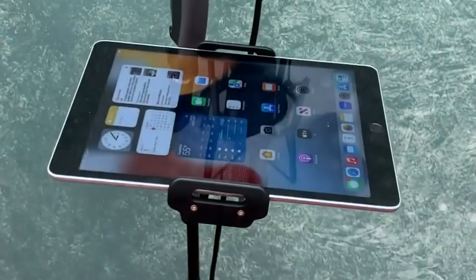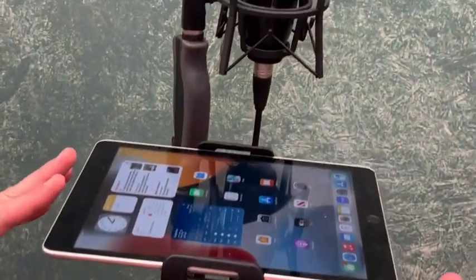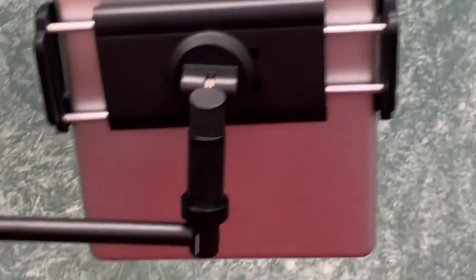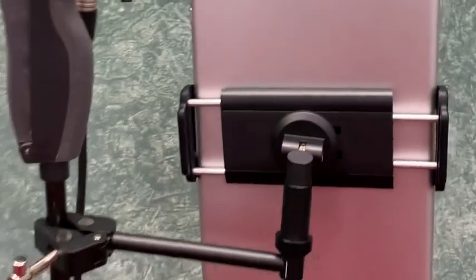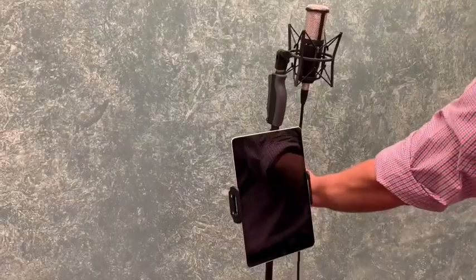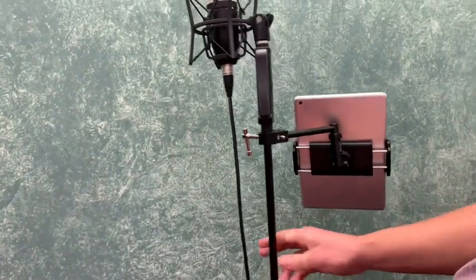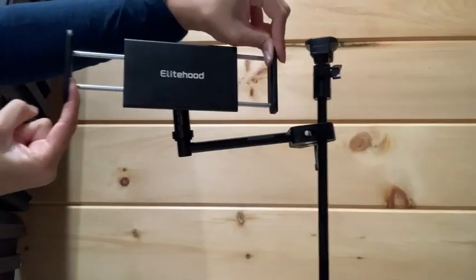It's made out of 99% aluminum metal, and believe me when I say this thing is tough. As soon as I held it in my hand I could instantly tell it was well made and super sturdy. I found that it held a nice and secure grip to my device, so it's definitely something I would trust to keep my phone or tablet in place without the fear of it falling out.